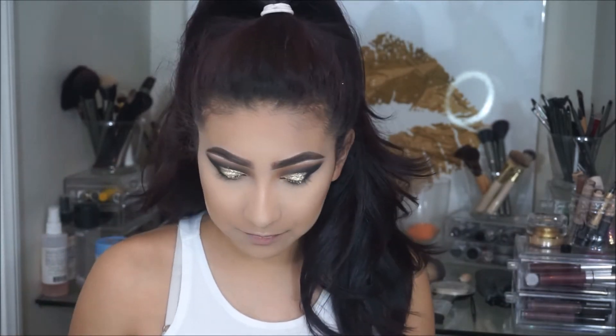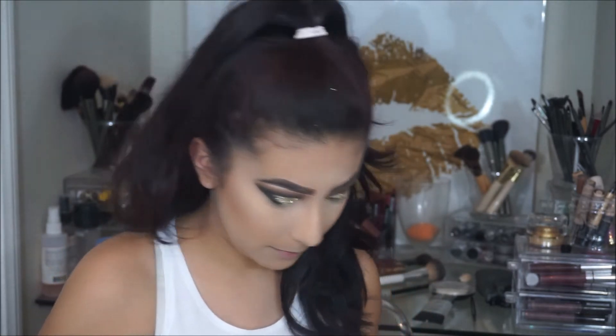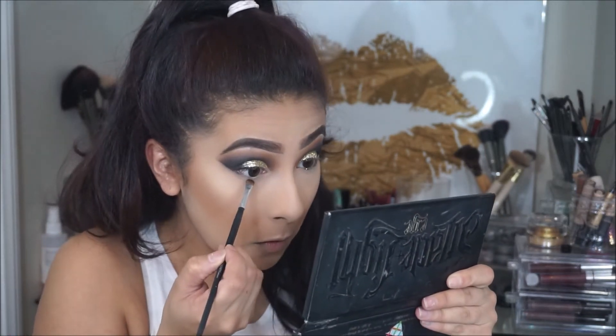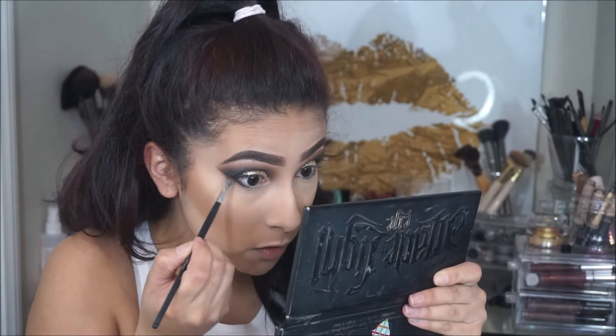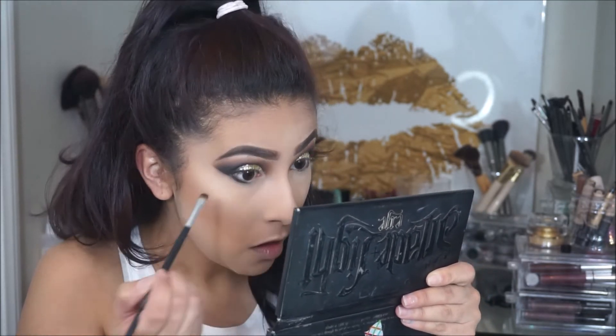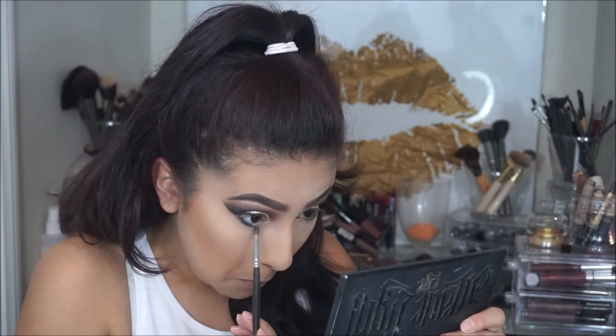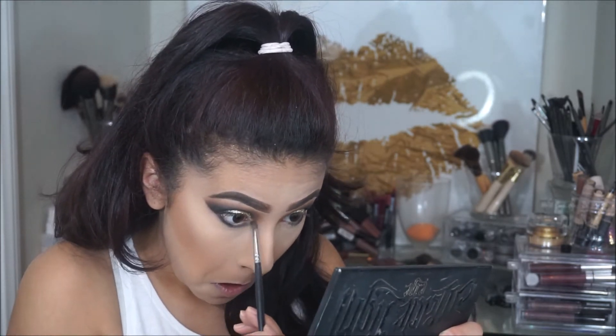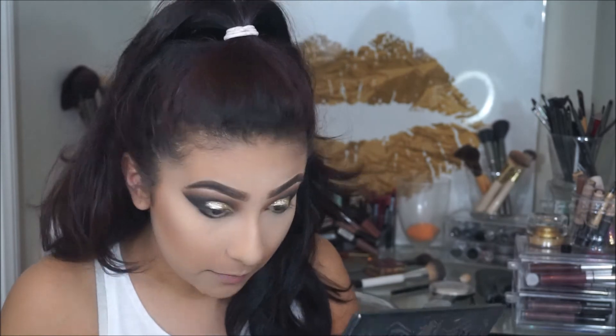I went ahead and did my face and everything off camera. So now for the bottom lash line, I'm going to take this mini smudge brush by Crown — the one I always use — and take that black from the Kat Von D palette, focusing it only on the outer portion of my eye. Then I'm going to connect it here, putting the black from the center out. With the Morphe M149 brush and that darkest brown from the Kat Von D palette, I'm going to apply that in the inner corner where I didn't apply the black, and then below the black.